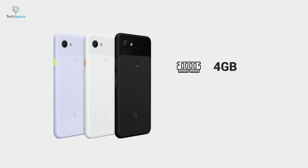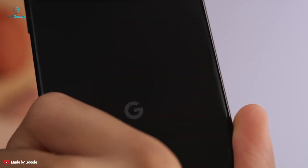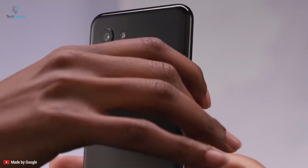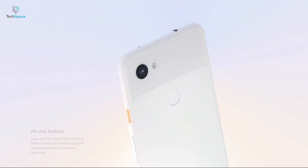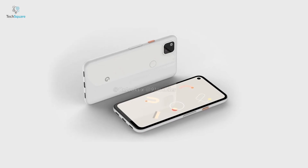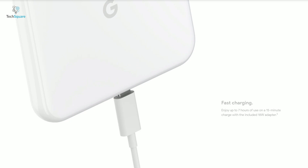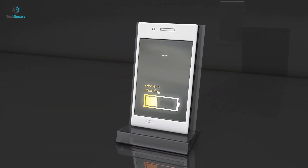The Pixel 3a featured 4GB of RAM along with 64GB of storage. While 4GB of RAM would be quite enough for a budget device like this, it would be great if Google offered a little more space for photos and apps. More battery is always appreciated — the standard 3a model came with a 3000mAh battery while the XL had a 3700mAh battery. The Pixel 4a could feature more or less similar battery capacity with minimum 18W fast charging, but since it's a budget smartphone, the 4a is unlikely to feature any wireless charging.